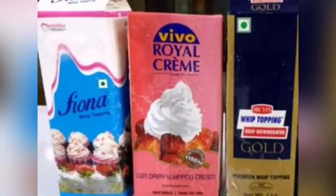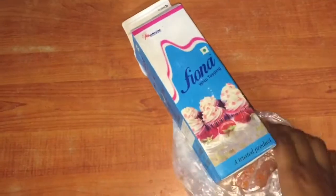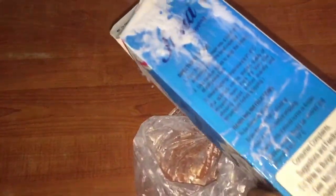This is a whipping cream. I will use Fiona's food and suggest that I will use Fiona's food, as well as the food.